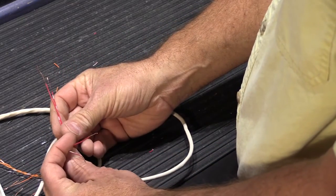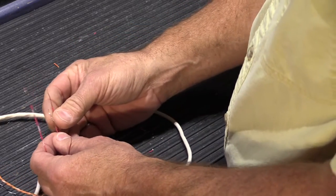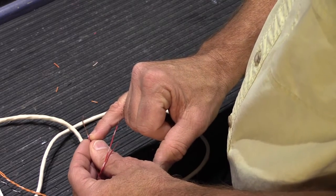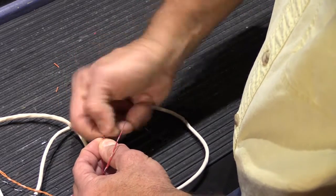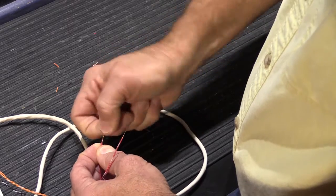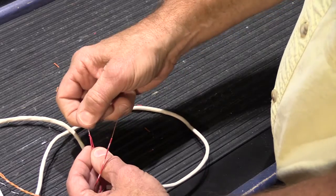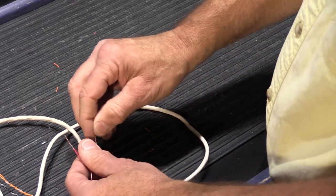Here we have one red and red-white pair, and here we have the second. We're going to match up the colors. Take the two red wires first and put them together so the beginning of the insulation matches — so they're at the same level. Then take the wire, wrap one over the other, and twist them together with your fingers into a nice tight bundle. This is a properly twisted pair of wires: it's a tight twist, there are not a lot of gaps, and it's not going to wiggle or come loose on its own.